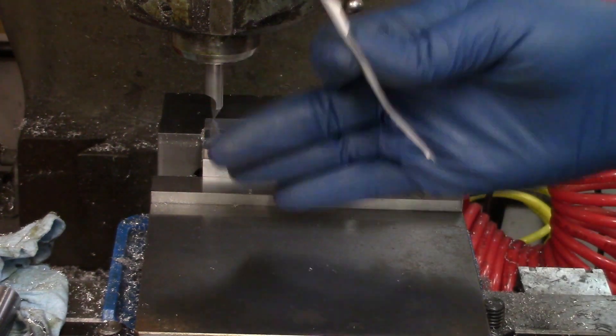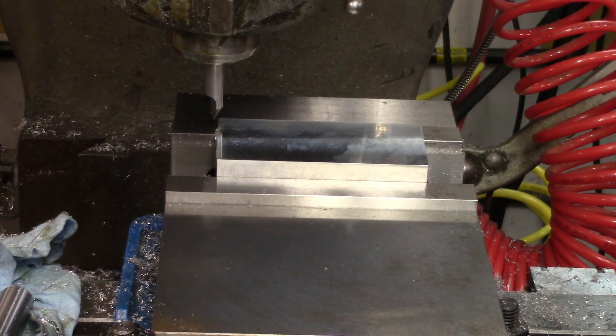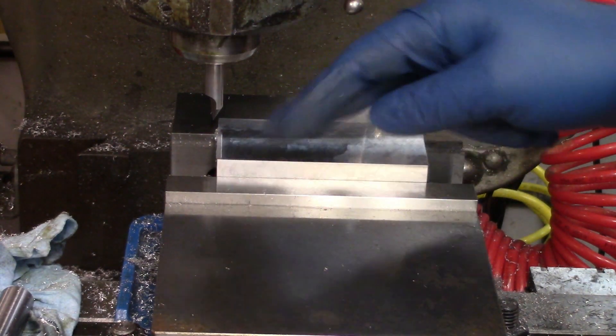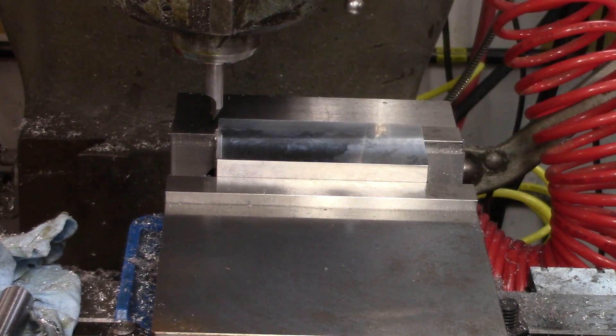So I just move the part up four thousandths of an inch plus whatever my depth is — this should be a five thousandths of an inch depth. I'm doing this at 1115 RPM since this is aluminum, it's soft, but this is a homemade tool and I didn't really get it as hard as I wanted to, so I'm not going to go too fast. It's also not a very deep gouge — I could probably get away with it, but I'm not sure. I'll see you after this cut.